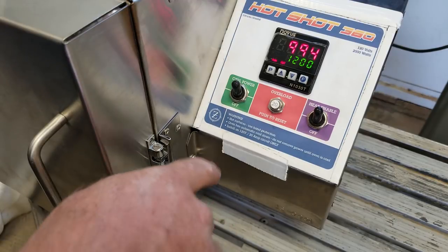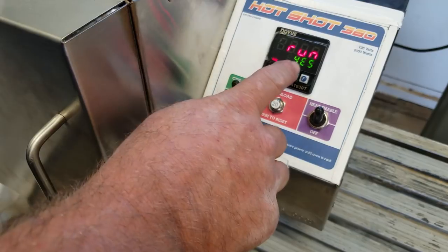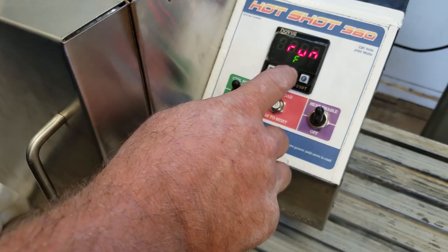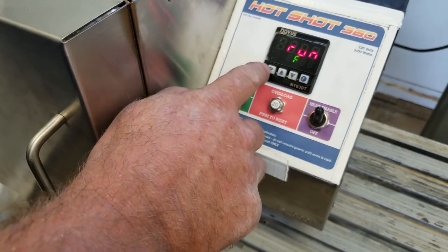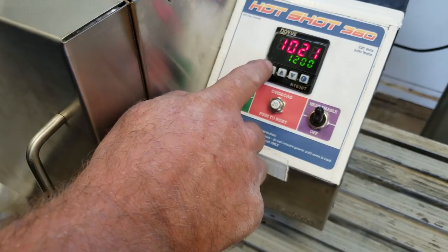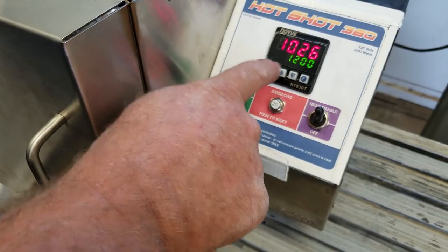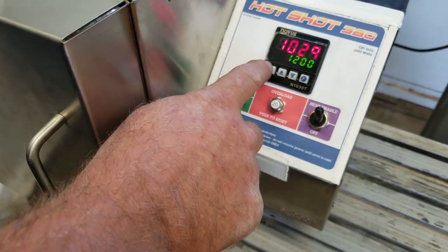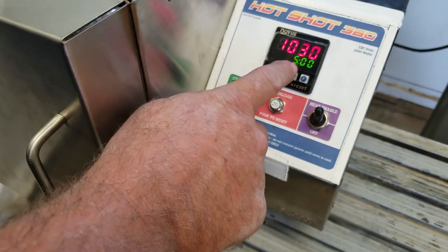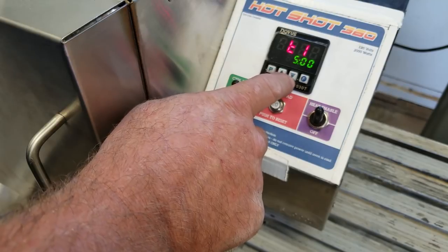Let's take away that run command. Go back to P, go to our run screen — we're set on 'Yes,' we're going to go down to F. Hit our P key to enter it. We've got no run command. We've got 1200 set as our target temperature. Now let's set our timer — T1 is our timer — so we'll set the timer for one hour.